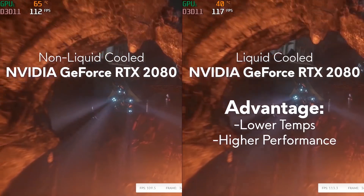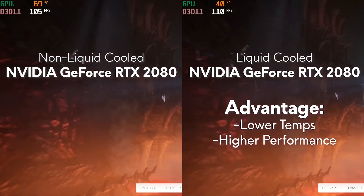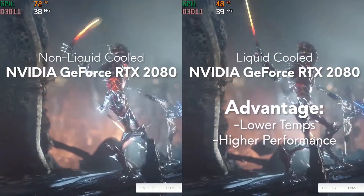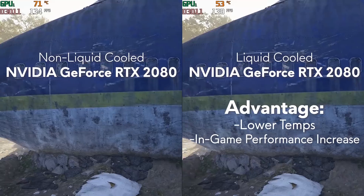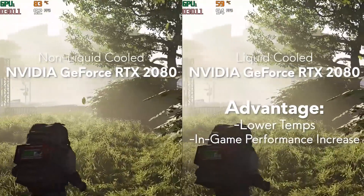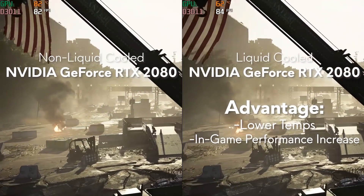Now let's take a look at the performance for a non-liquid cooled 2080 versus a liquid cooled 2080. We're going to be using Fire Strike as well as The Division 2. While I don't have a means to measure sound right now, I will tell you that my Aurora is infinitely quieter when I render videos, as well as in some of the test runs I did prior to launching this video.